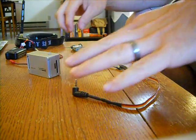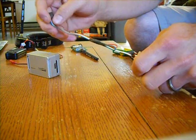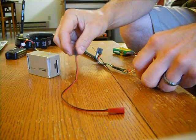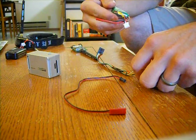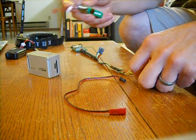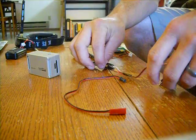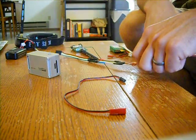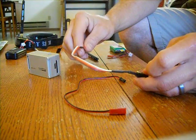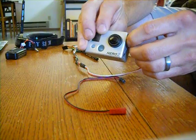What you get with your Fatsharks is this cord with red, black, yellow, white, and green wires, and this cord which is your battery cord for a 2S 7.4 volt battery. I'm using the 800 milliamp battery for that — I'll put a link to that in the description.